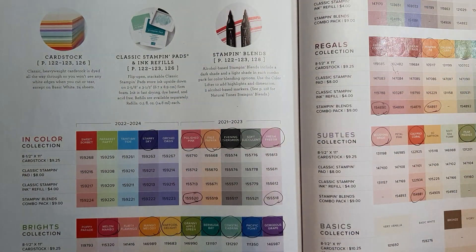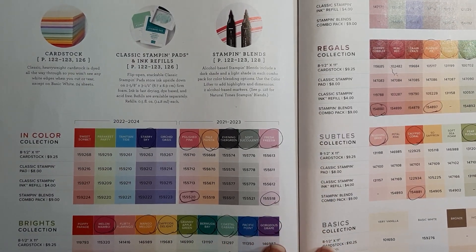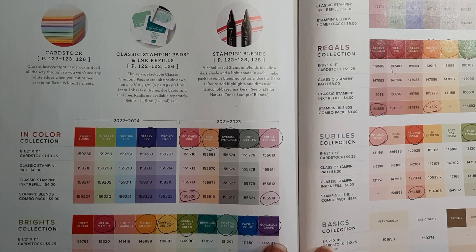In my research I found that in 2013 there were 10 colors discontinued, and then they brought back nine colors and they introduced a brand new color.